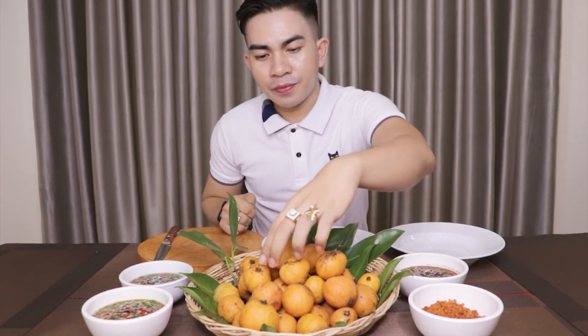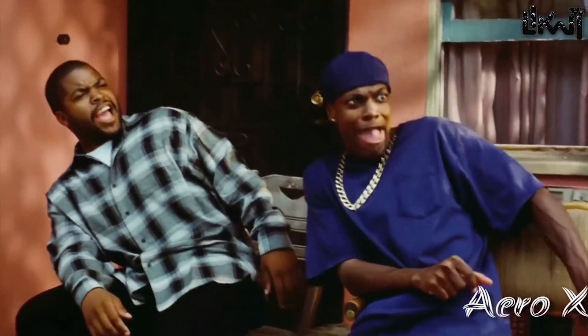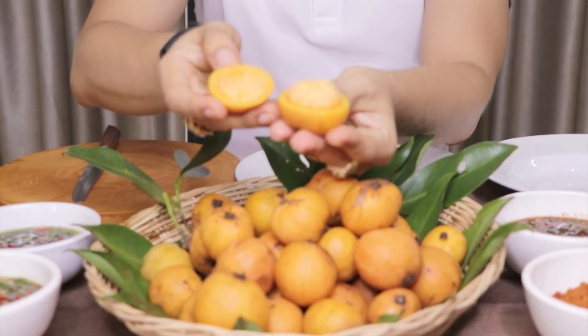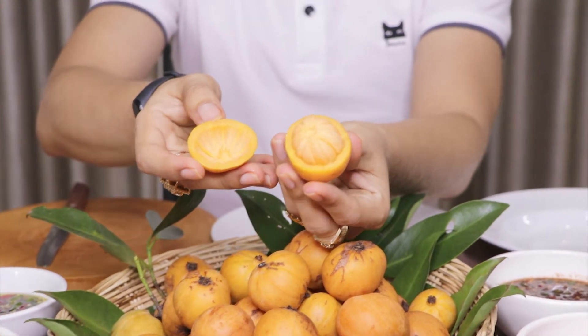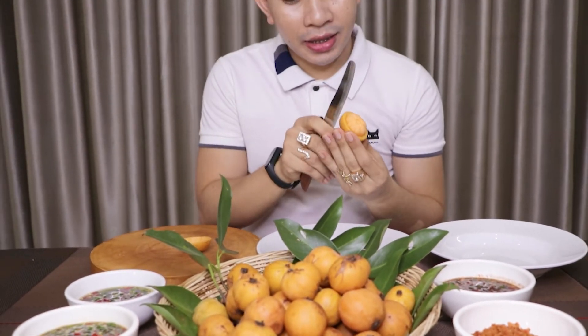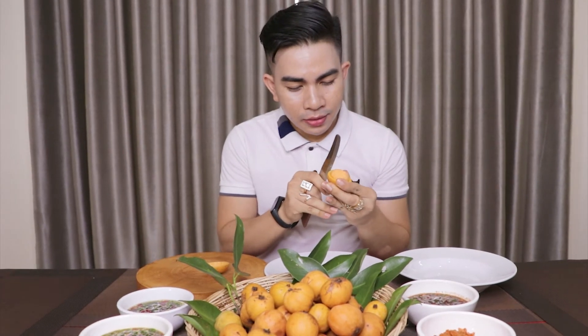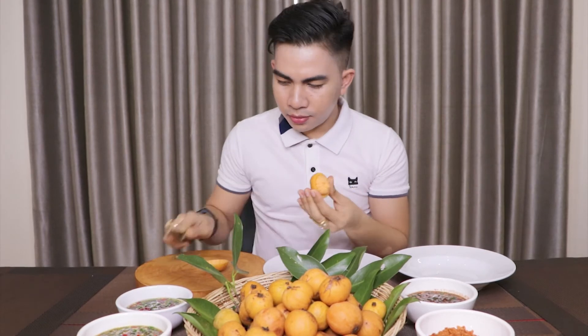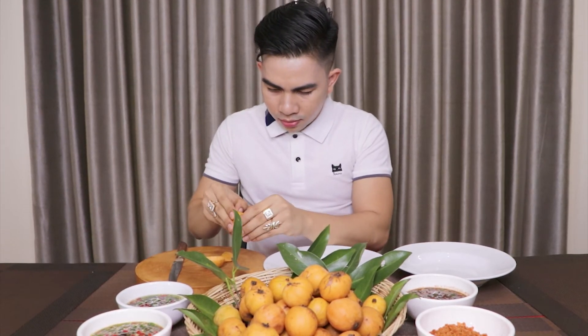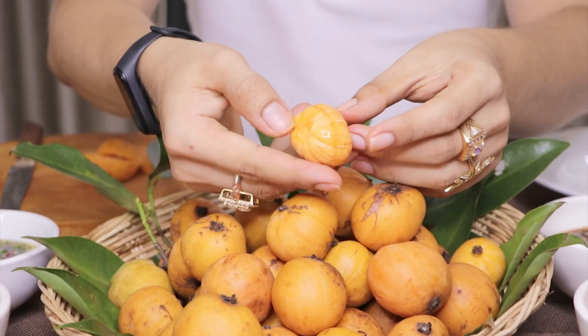To eat this fruit, first I take it, get the knife, and cut it in half. Then I open it up. Here we go — this is how it looks inside. It looks really similar to mango stem but the color is different. I'm going to cut the bottom part so I can take it out easily. Here you go, I've got it in my hands — this is how it looks inside.